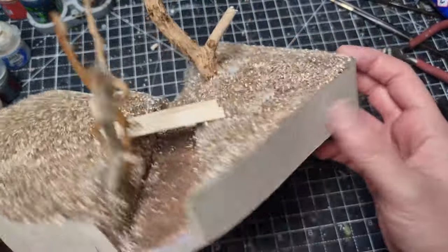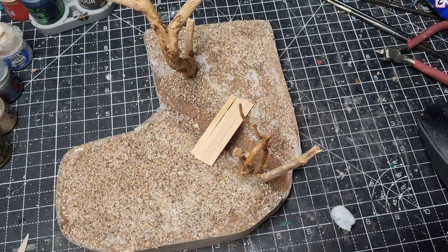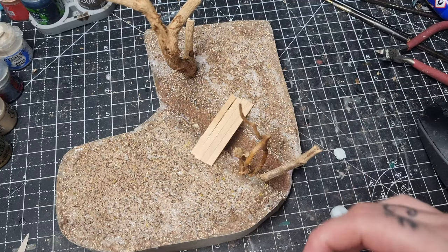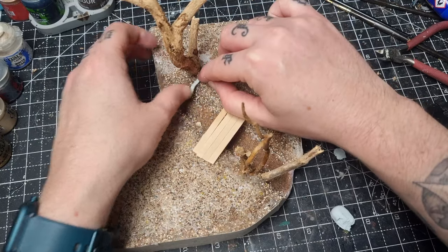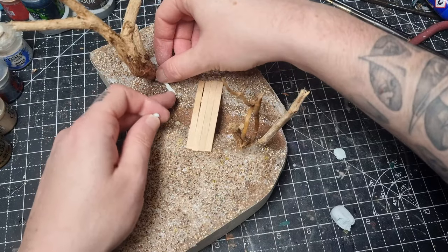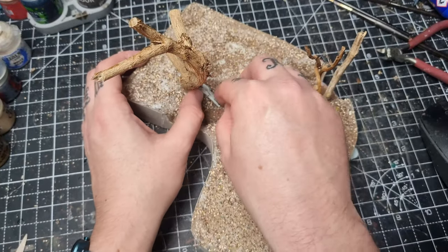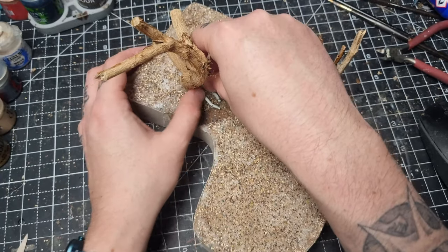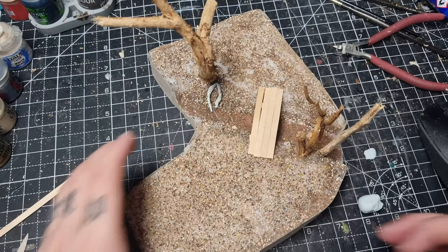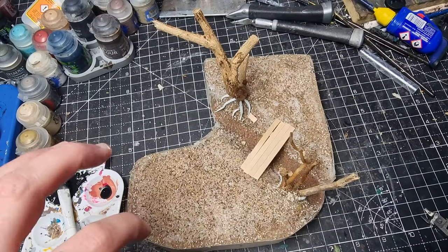I've added some cardstock around the edges to give a nice flat edge. Next I take some Milliput and roll it into little sausages to make roots coming off the trees. At first I tried sculpting them directly onto the piece but it got a bit awkward, so I ended up rolling out loads of little random sausages at different lengths, making them look like roots, and once they were dried I just super glued them in place. I also added a little bit of debris using some leftover coffee stirrer bits.